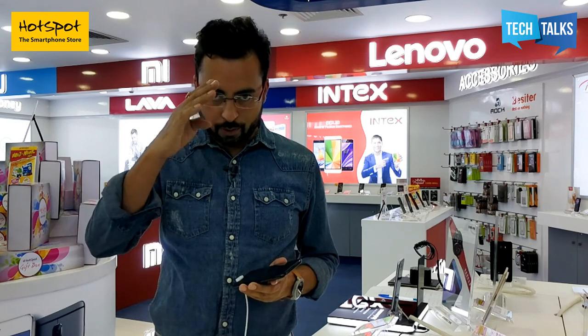This is Srivant, saying bye to you. I will come back again with something new. Till then, thank you very much. Stay happy, stay smart. See you.